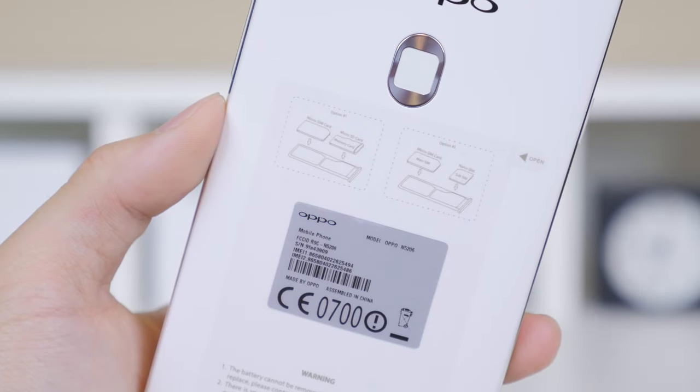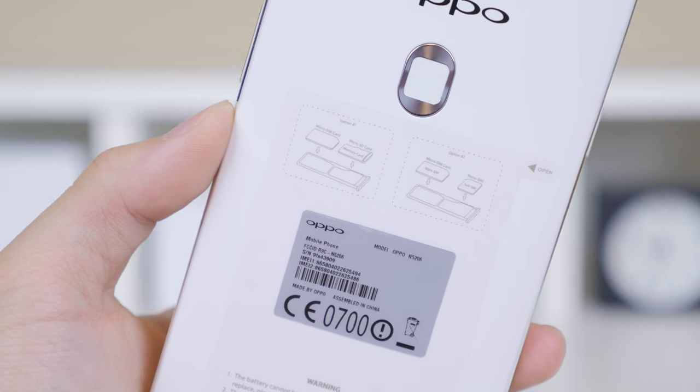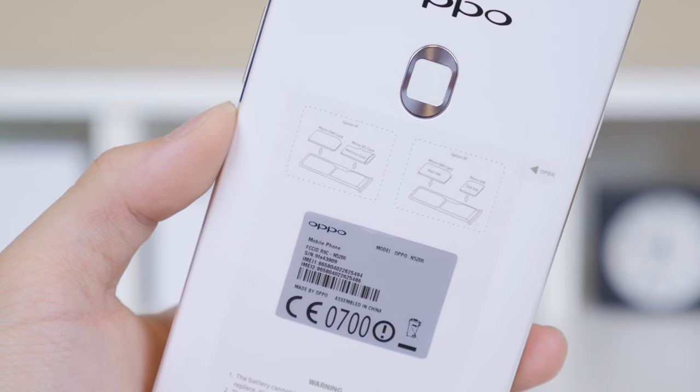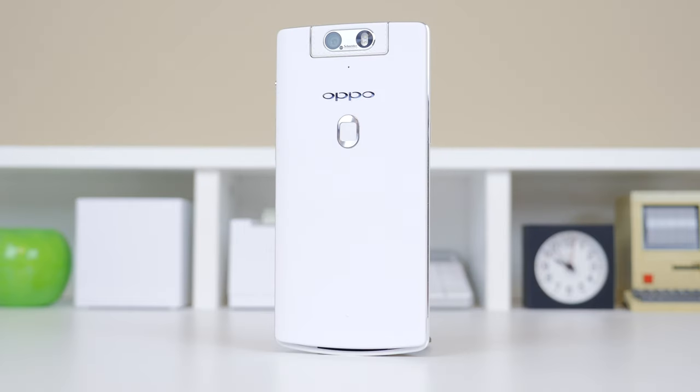On top of all the great features, another one is that you have the option to use one SIM card and one micro SD card for expansion, or just have a main SIM and a backup SIM. So yes, this is a dual SIM device.